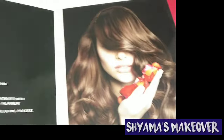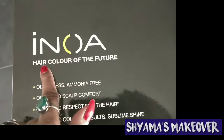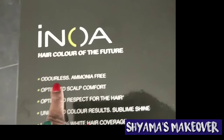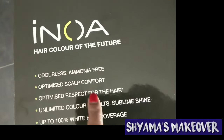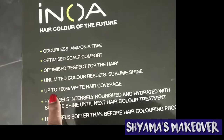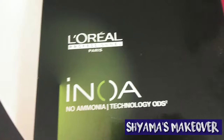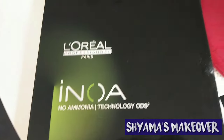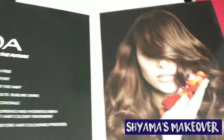L'Oreal Professional Inoa shade card has many collections, as I have already explained in my first video. This is Innova, hair color of the future. My students asked me to show the Innova shade card and give full knowledge about it. So let's get started — Innova no ammonia hair color, ammonia free, using ODS technology: Oil Delivery System.